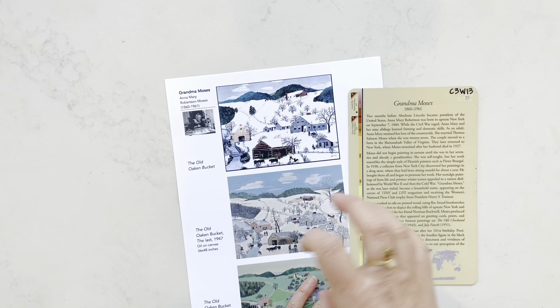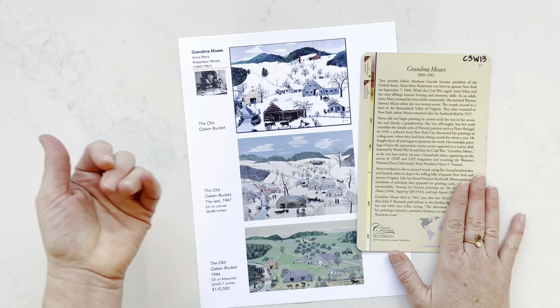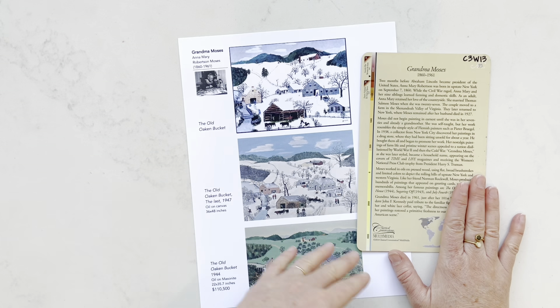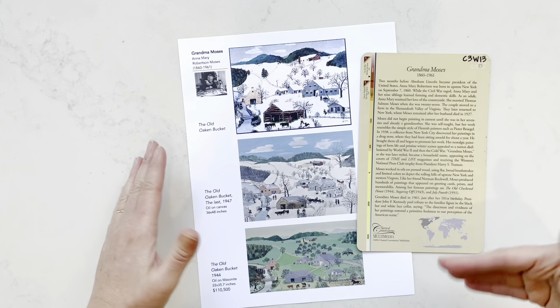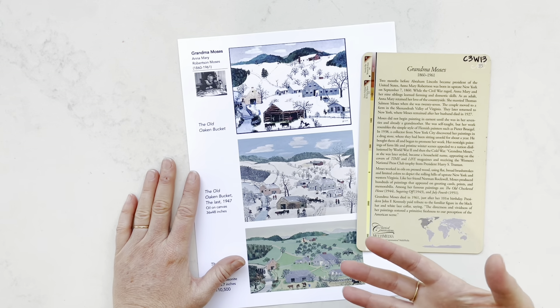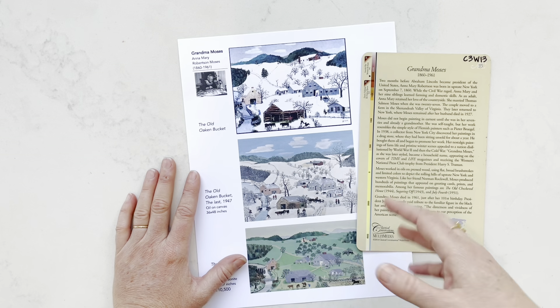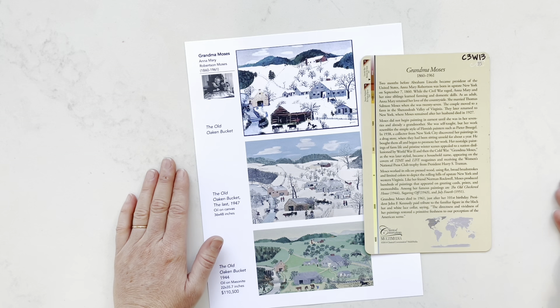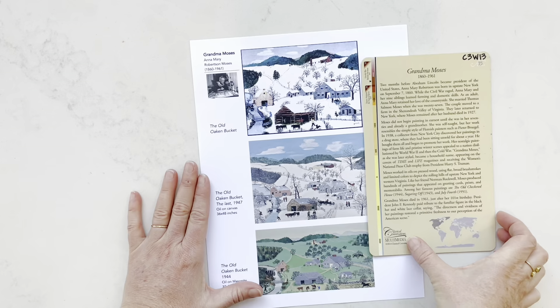Her paintings sat in a drugstore for over a year, and then a collector from New York in 1938 went in, saw them, bought them all up, and started promoting her. Her works have appeared on the covers of Time and Life magazines, on stationery and prints, and that was very popular during her time. The nation was kind of disillusioned with World War II and the Cold War, and her style just kind of resonated with the Americans.